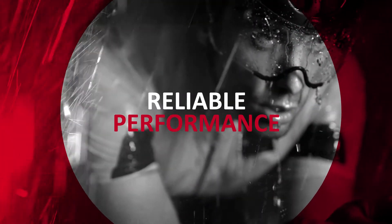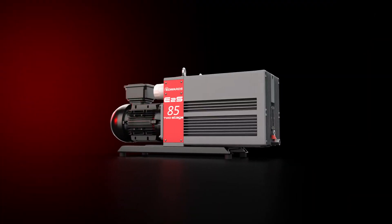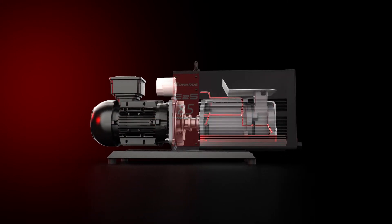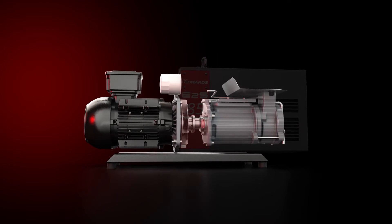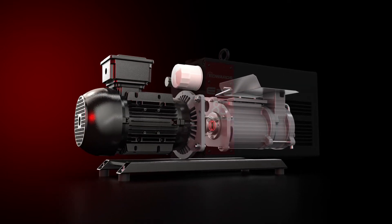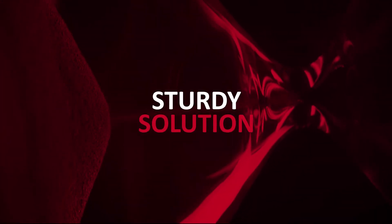The E2S was built to perform reliably, without hiccups and speeding through cycles. Your Edwards pump is a dependable partner. It features forced oil lubrication using its internal oil pump, and the leak-proof barrier is another way in which it makes sure it never fails your process. A sturdy solution that will stand the test of time.